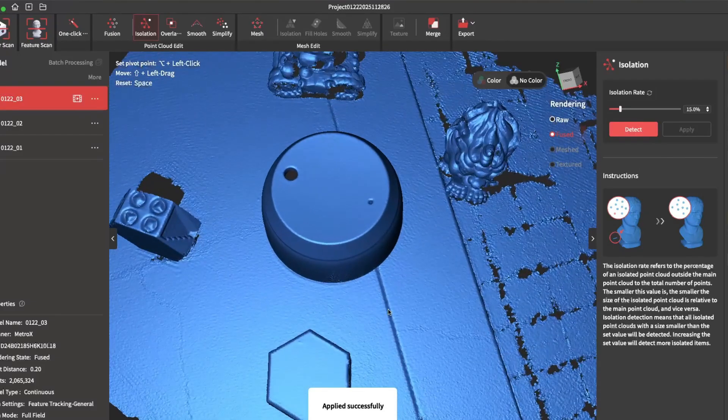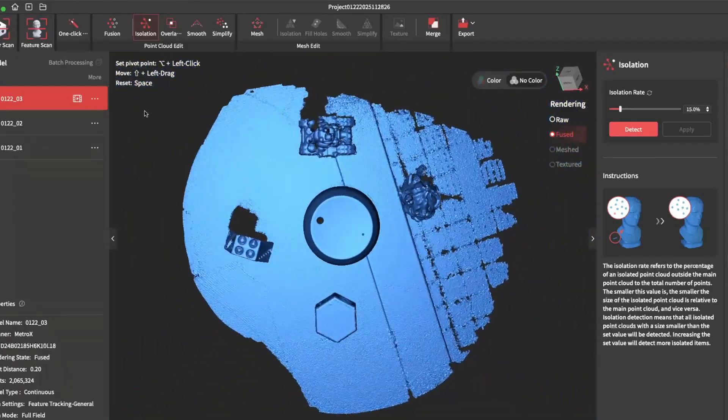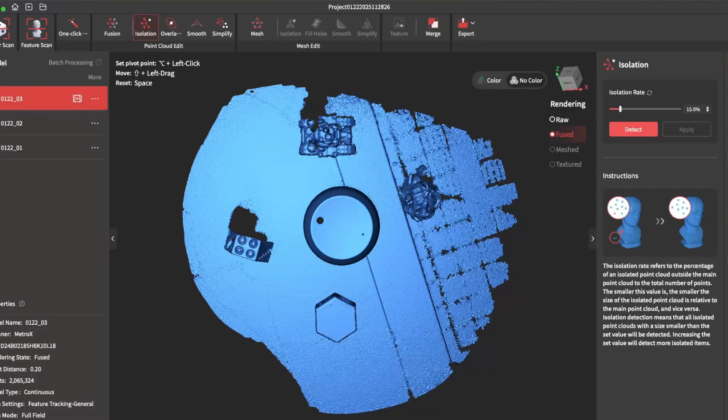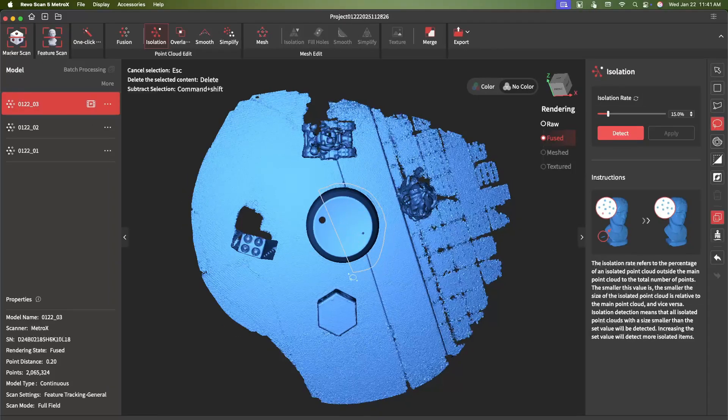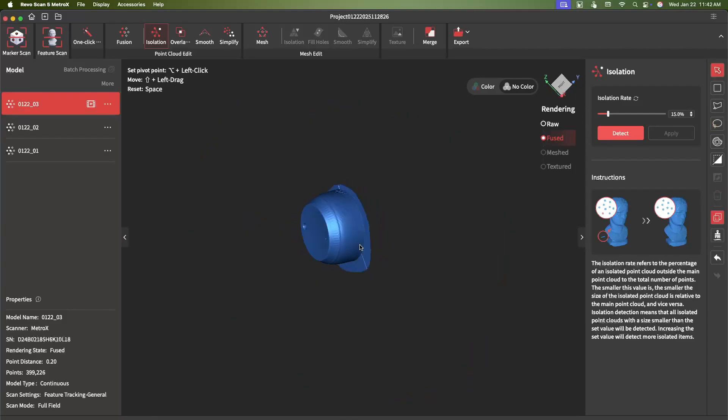So there you have it — you have the item that's been scanned. From here you can go ahead and trim out all the excess. I'm using the lasso tool to highlight my item, then the invert tool to invert it and then delete. Then from here I just trim the bottom.